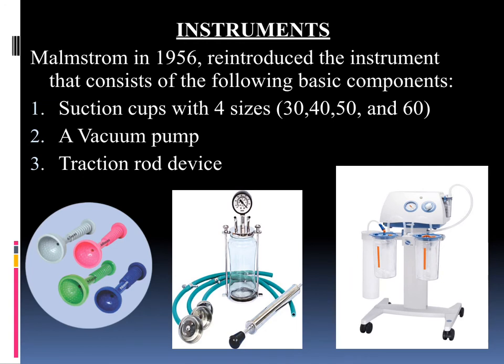Next we will see the instrument. Malmstrom in 1956 is the one who reintroduced the instrument, which consists of the following basic components: a suction cup which comes in four sizes — 30, 40, 50, and 60. The most commonly used are the 50 and 60 cups, which come nowadays as a silicon cup. We also need a vacuum pump and a traction rod and device.